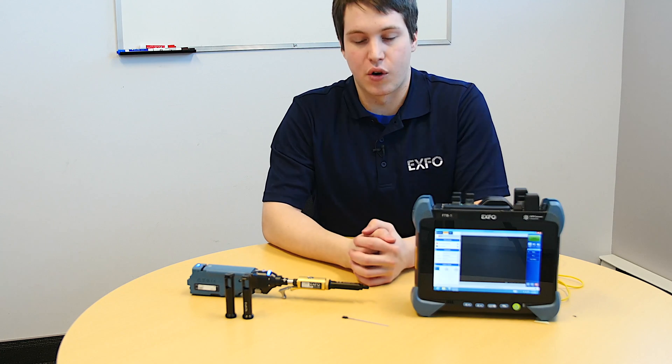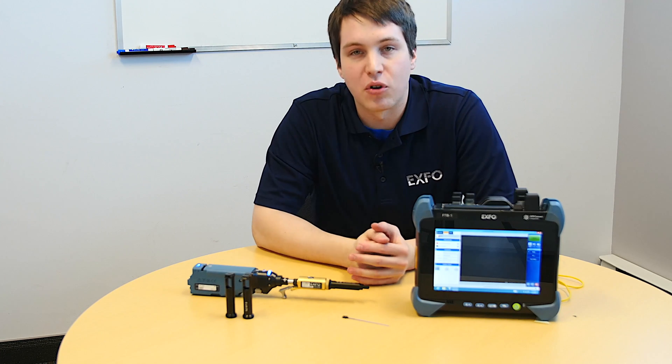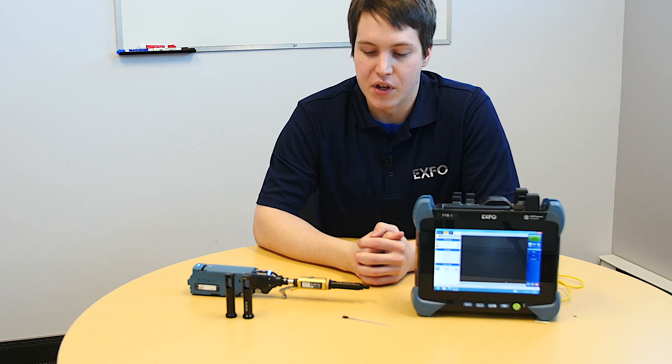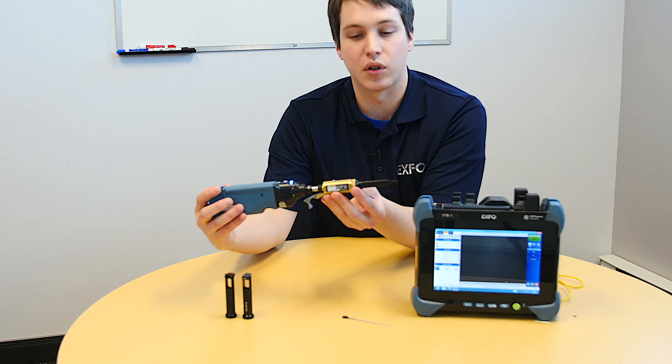For those that are familiar with multi-fiber inspection, you will know that the procedure is pretty much exactly the same for the inspection of MT-type fiber in comparison to MPO. In this case, this would be the nozzle that would be used for the inspection of MPO-type fiber.